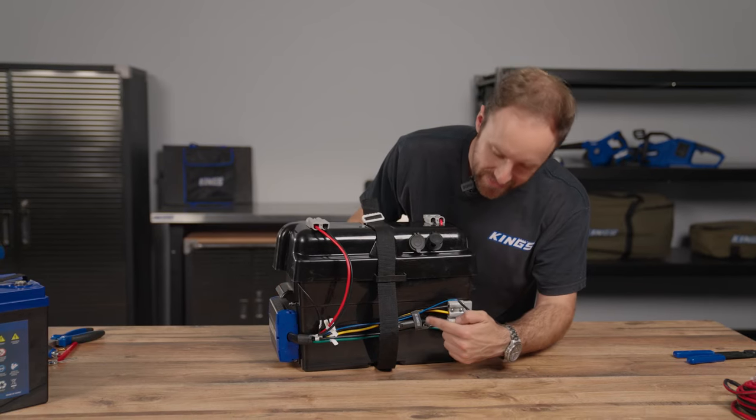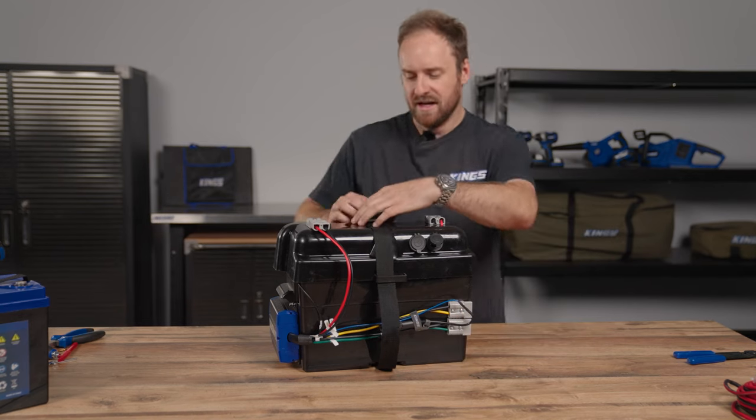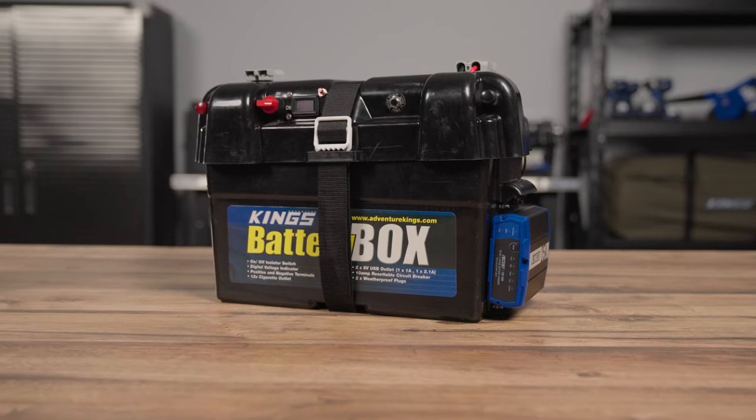Final finishing touches: I've added a cable organizer to that SIG plug so we can strap it up when it's not in use. And of course, I have the strap for the battery box lid and we're done.